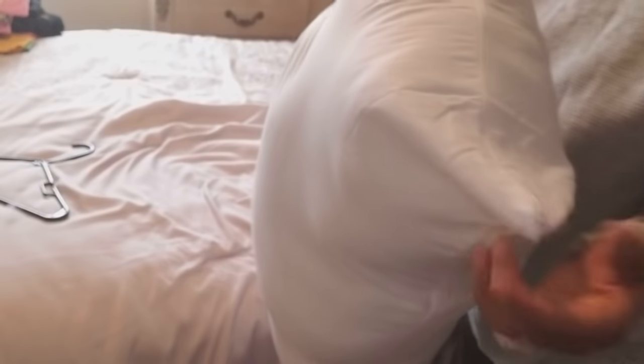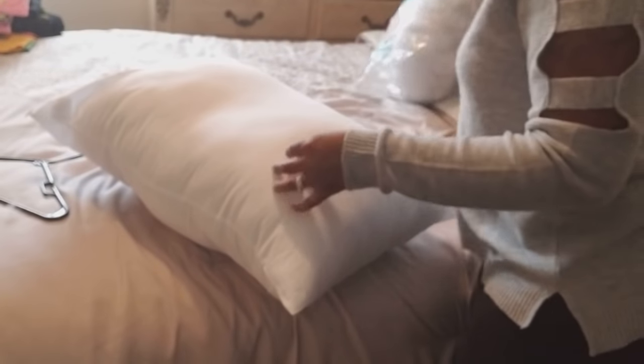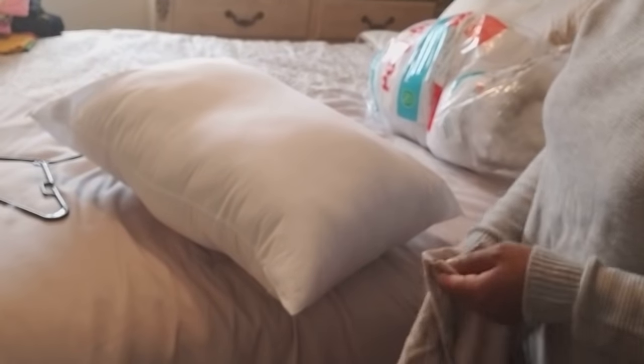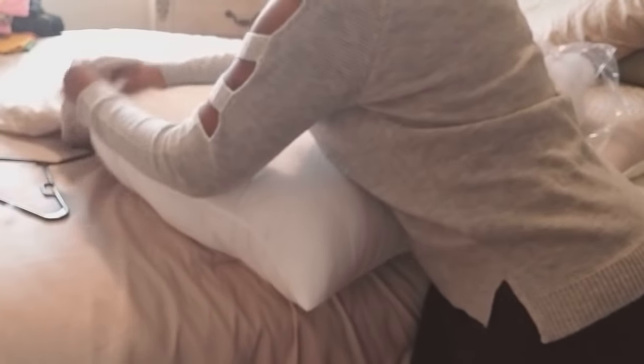If you want, you can actually add a little bit more. But I think I'm going to do it just like this. And there you go — you have your pillow. I'm telling you guys, I have spent so much money on other pillows, and I know this pillow is going to be perfect because I can put it to my liking — how thick I want it, how thin I want it. Hopefully that helped you out. If you have any questions, let me know.